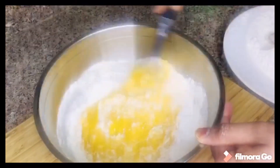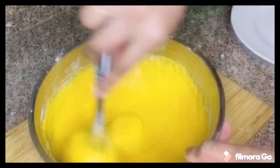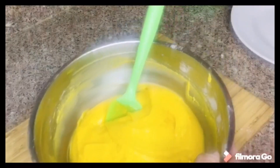Let's mix it in the bowl. Add 1 cup of baking soda and mix it well. This is the consistency you should aim for.